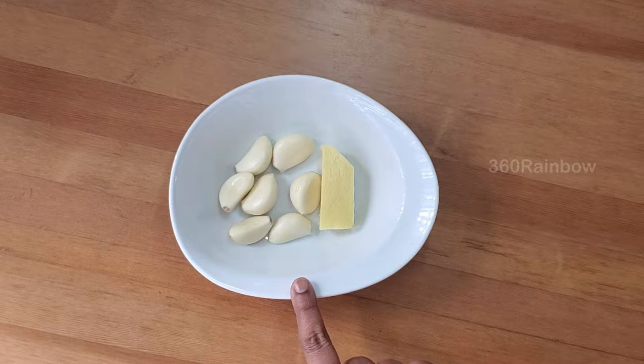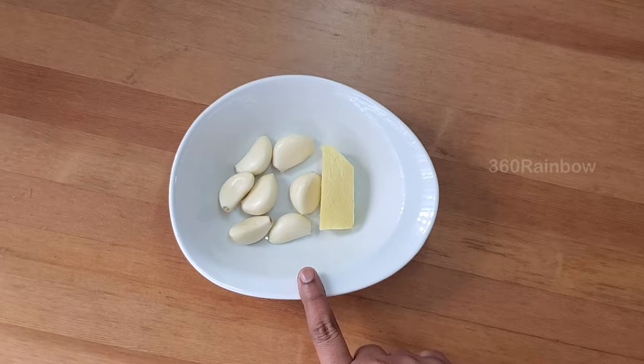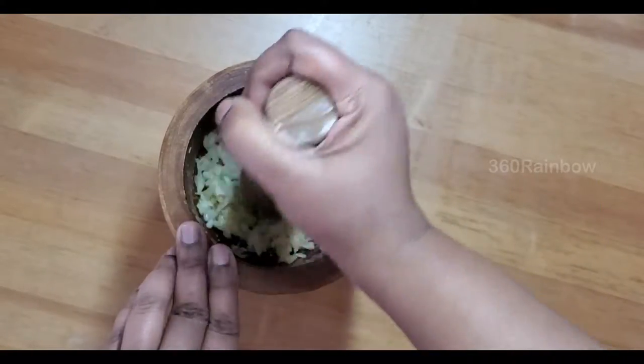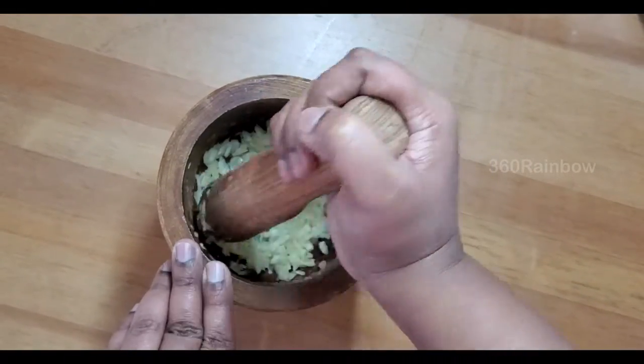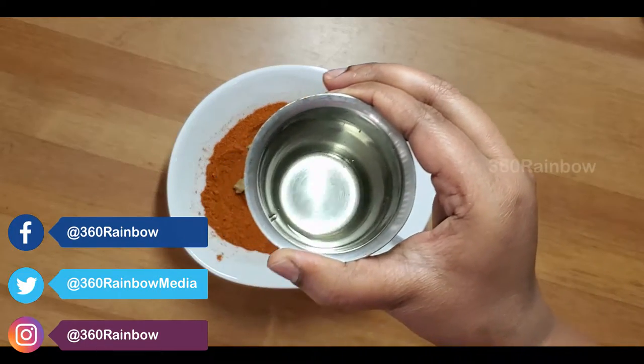I have taken some cloves of garlic and 2 inches of ginger — pound them well. Add 2 tablespoons of coconut oil.